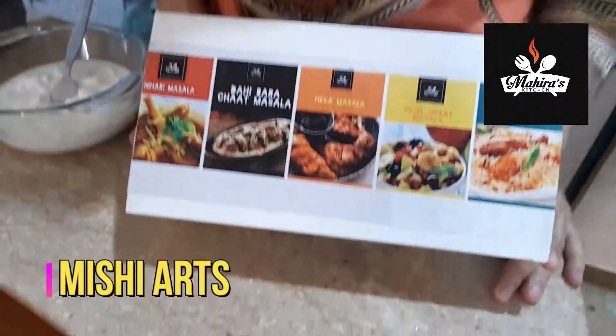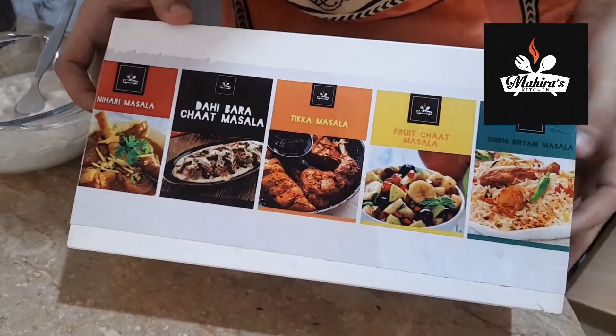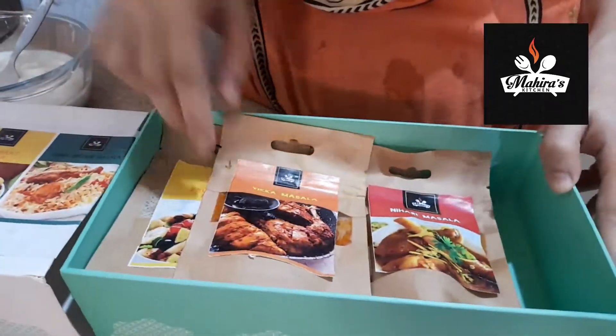Assalamu alaikum, hello and welcome back to my channel. I am Misog Lambas and you are watching Michiyas. Today another video of Mahira's Kitchen — we have received the PR package.